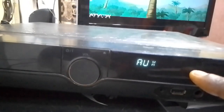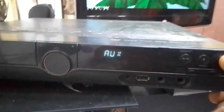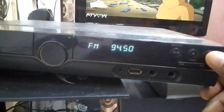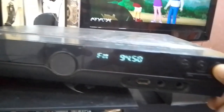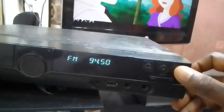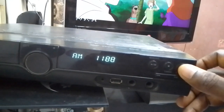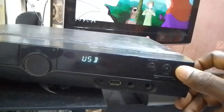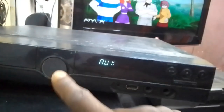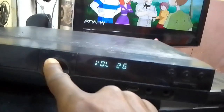While you change it to auxiliary, it is supposed to be at the auxiliary. If it is in FM mode before — this is FM mode — for you to hear the sound on your home theater you need to change this to auxiliary, which is AUX. USB, AUX — this is where the sound will now reflect on the home theater. Now the sound is booming on the home theater.